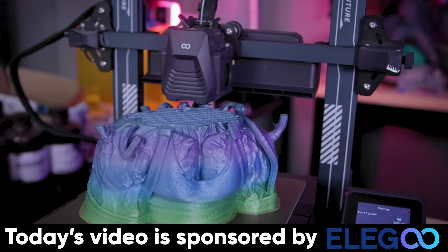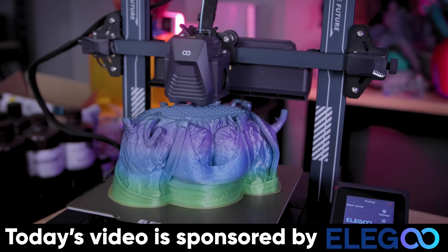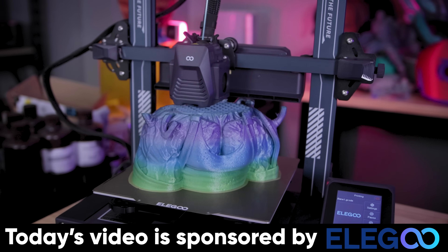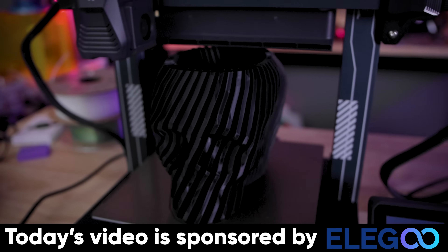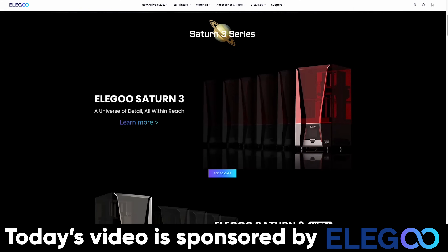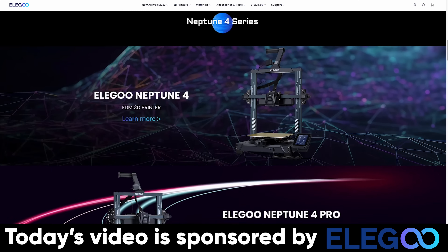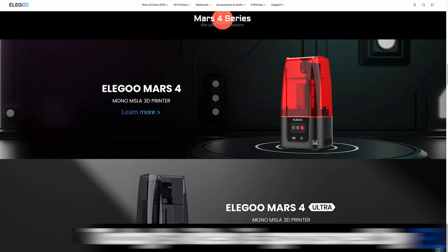Before we take a look at some of the prints I've made on these machines, I want to say a huge thank you to Elegoo for sponsoring today's video. They're the makers of the Neptune 4 and the Neptune 4 Pro — a super budget friendly set of fast FDM 3D printers coming in at $259 for the Neptune 4 and $299 for the Neptune 4 Pro. Links to pre-order are down below.